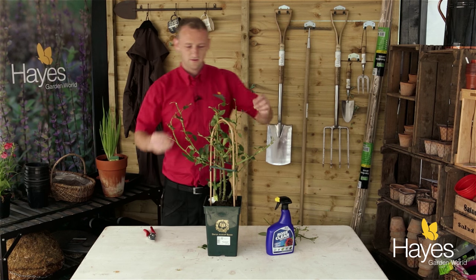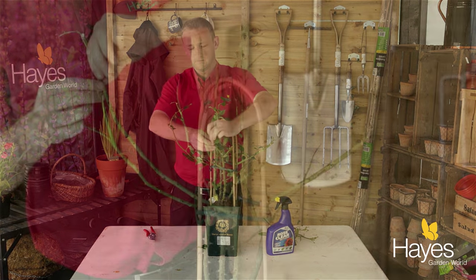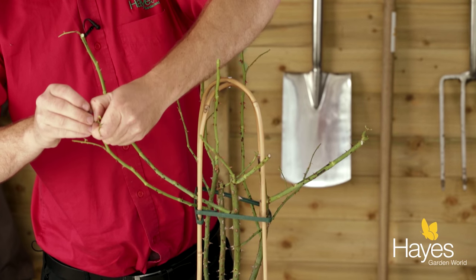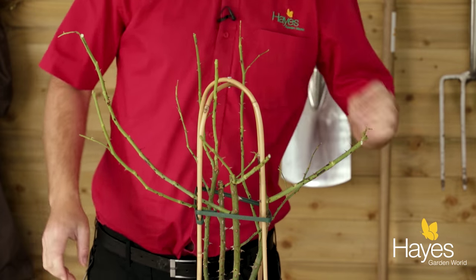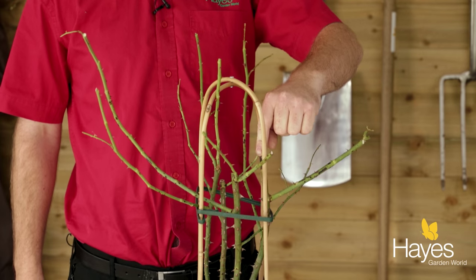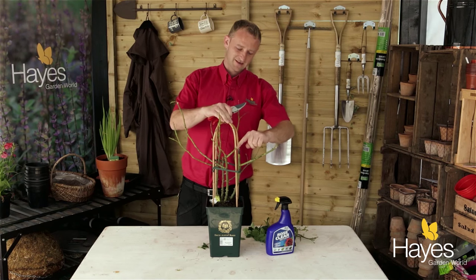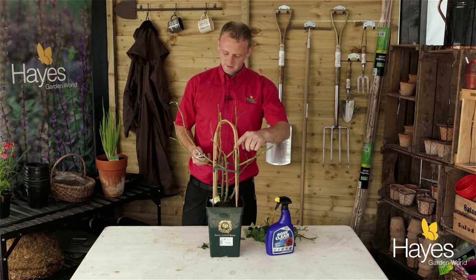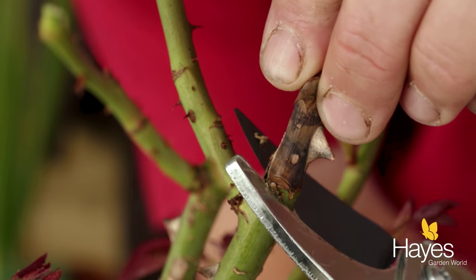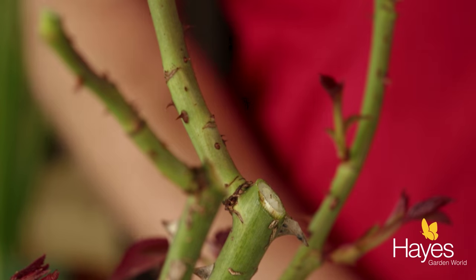Now I'm going to take all the infected leaves off the rose. Now we can see we've got just a couple of bits of dead wood from the previous season — that's just literally a black stalk. All we need to do is prune that back to the next branch there, and it just cleans it up and tidies it up. It won't do the rose any harm.